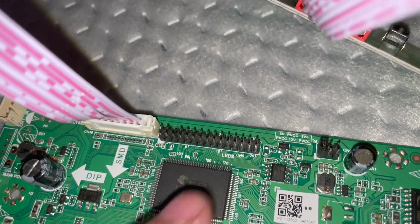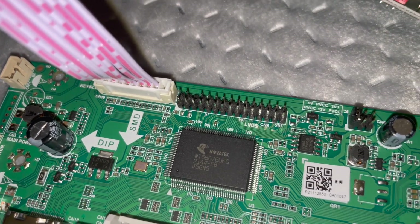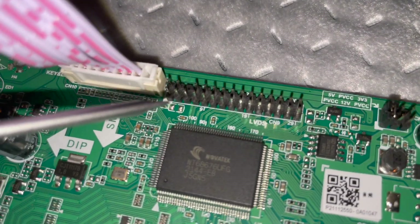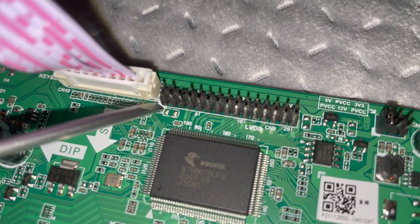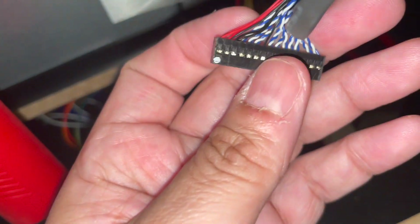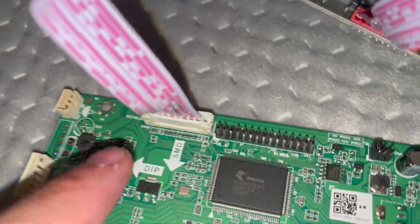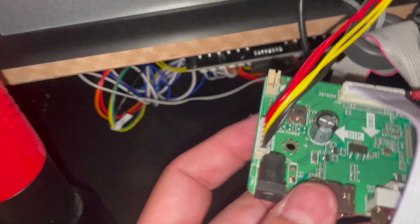The LVDS connector, however, is a perfect rectangle, so you can connect it the wrong way. To help with this, on the LVDS connection on the board there's an extra white speck of paint as an indicator. On the connector itself there's a small white dot — you align that white dot with the white speck on the board to make sure it's connected correctly.